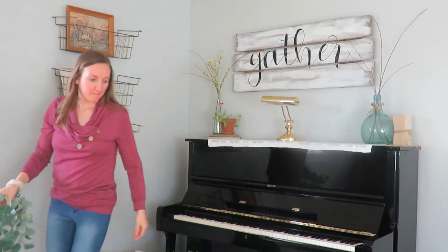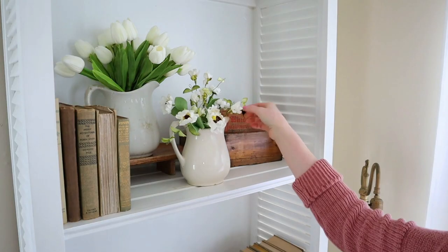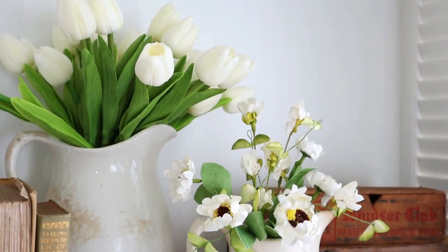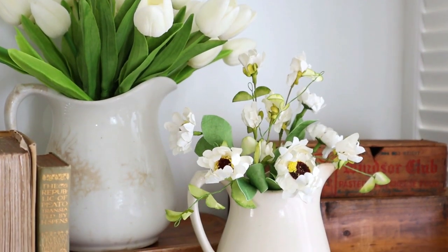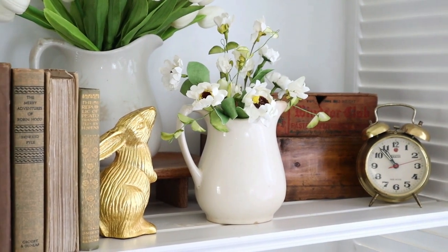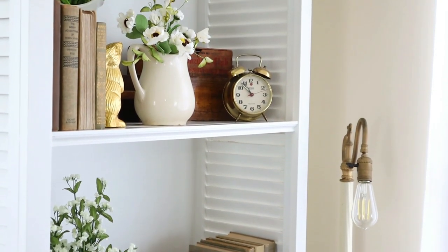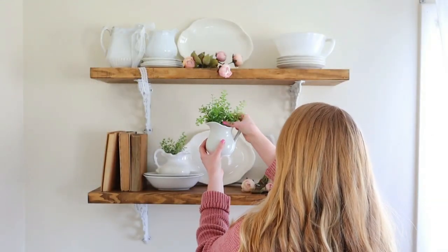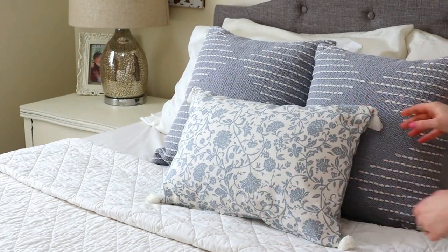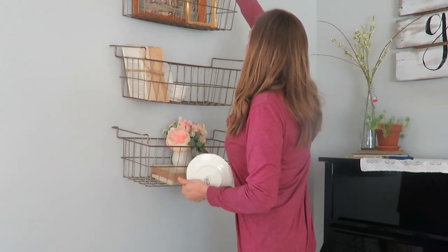I want to mention this is a collab with Miranda Christine. She is doing some spring decorating today as well. If you have not seen her channel, she is just a beautiful spirit — she has so much inspiration in her YouTube videos and she'll be sharing a video for you as well. If you're new from her channel, so glad you are here. I'm Davey and welcome. I do videos such as these: homemaking, motherhood, and simple living. Definitely join my community here if you enjoy Miranda's type of videos too.